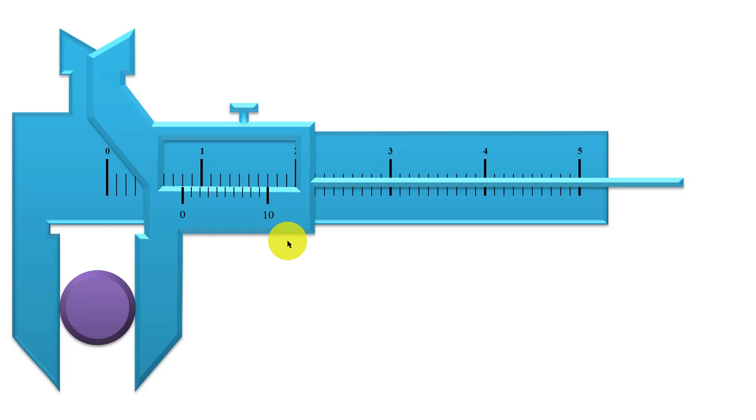It is important to know how to determine the size of the zero error on the measuring instrument. If you are using a vernier calipers with a positive zero error to measure a given length, the scale reading will not be equal to the actual length. The difference between the actual length and the scale reading is equal to the value of the zero error which you had determined.